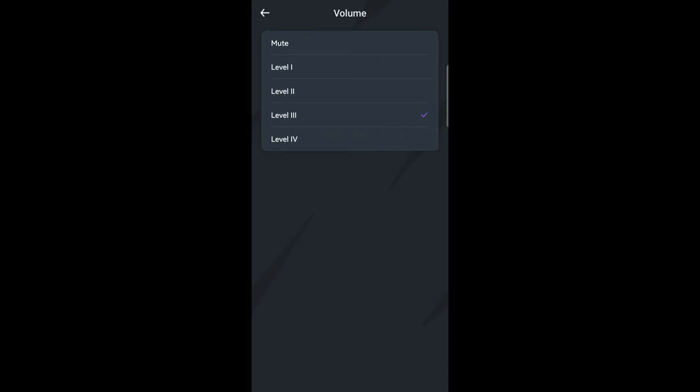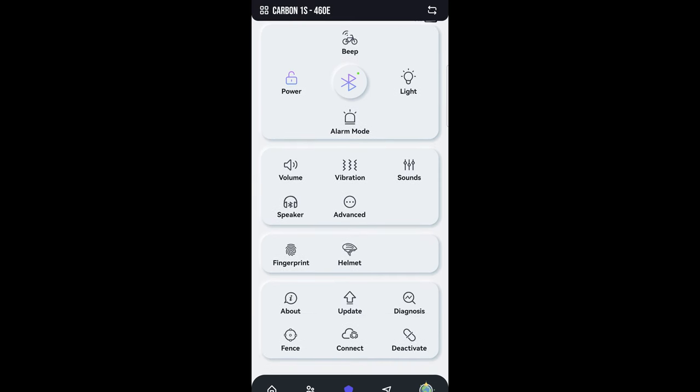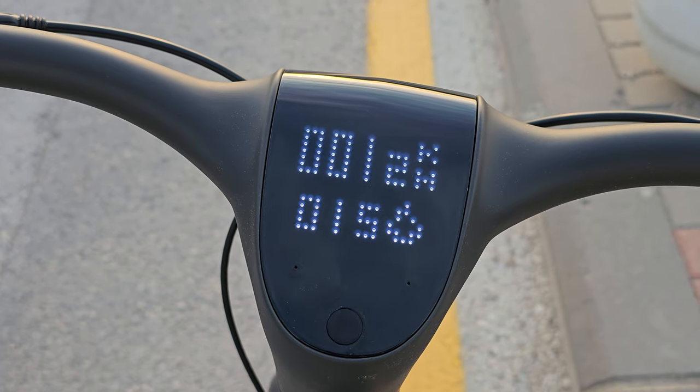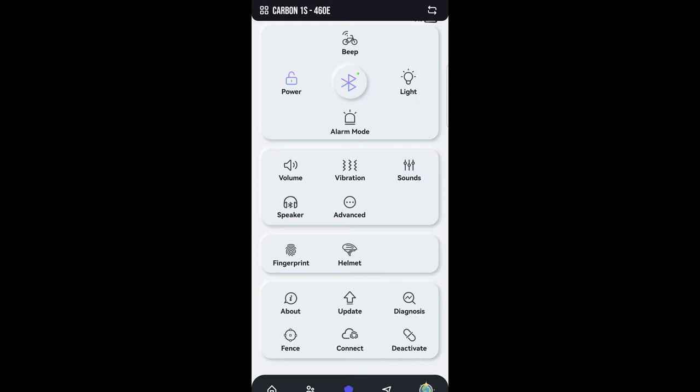You can see the bike information and adjust the speaker volume — the good thing is you can mute it if you don't want those sound effects. Those sounds are quite childish so I'll be muting that. You can also control the lights, alarm mode, volume, vibration, and sounds. You can connect your phone to the built-in speaker, and because there's a built-in microphone you can have conversations through the speaker. You can also set up the fingerprint reader, and in advanced settings there's an expansion screen that shows weather, signal strength, calories, and distance.